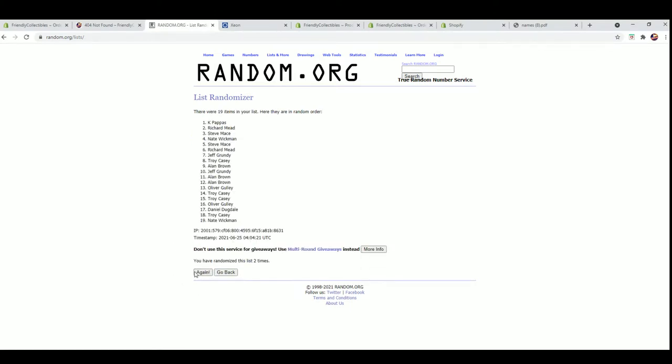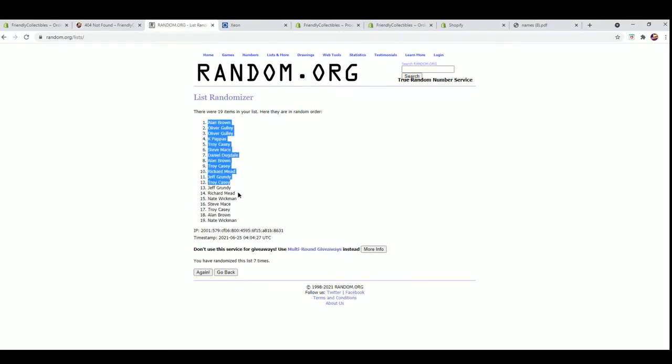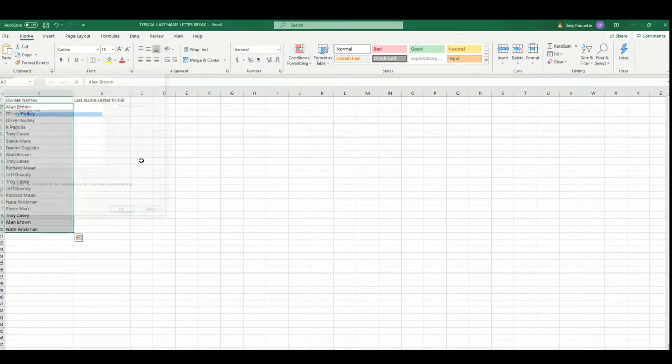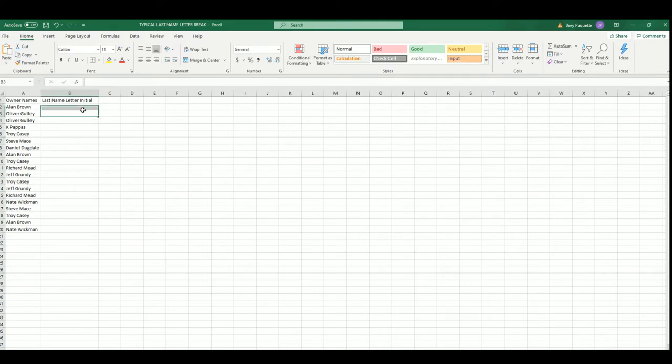19 flip names and letters seven times each. Alan to Nate. And let's do last name letter next.